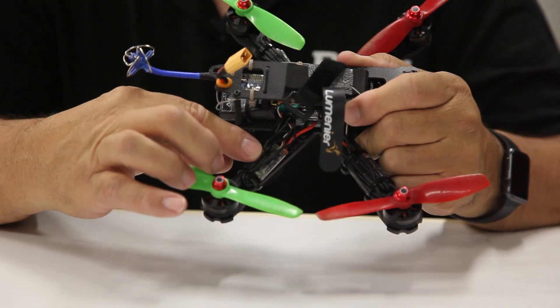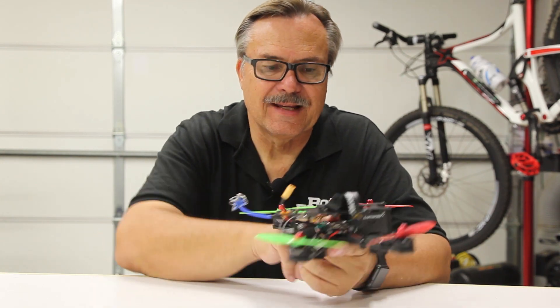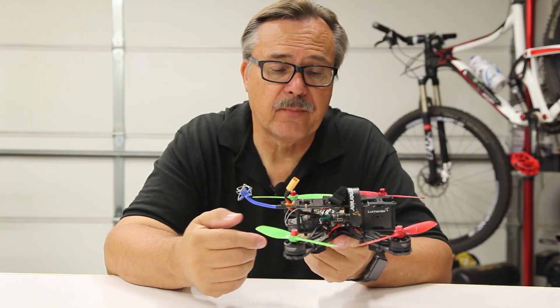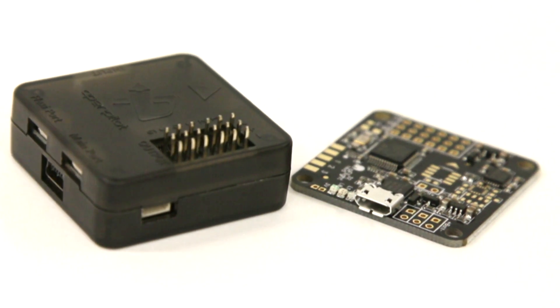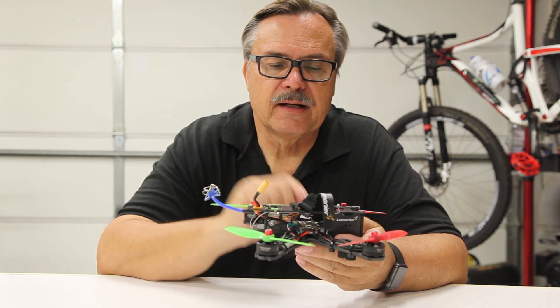Then you have ESCs which go on to all the motors and control them. Inside, we have a flight controller which connects to all the ESCs — it basically has a gyro on it that stabilizes the craft and can be programmed for a number of different uses, with different features and varying amounts of stability.